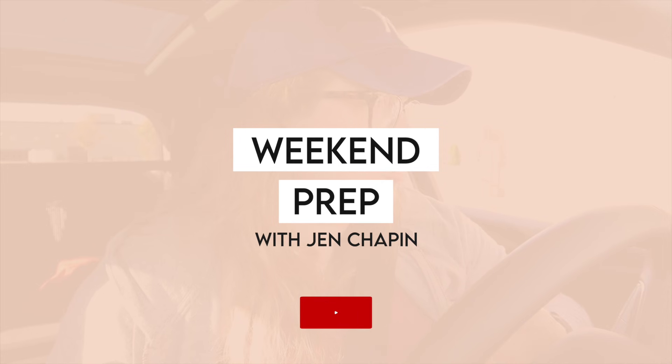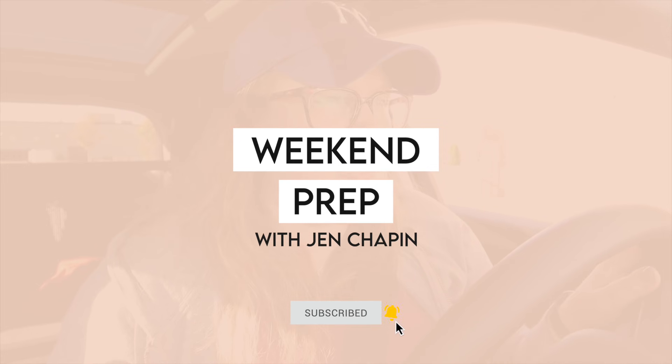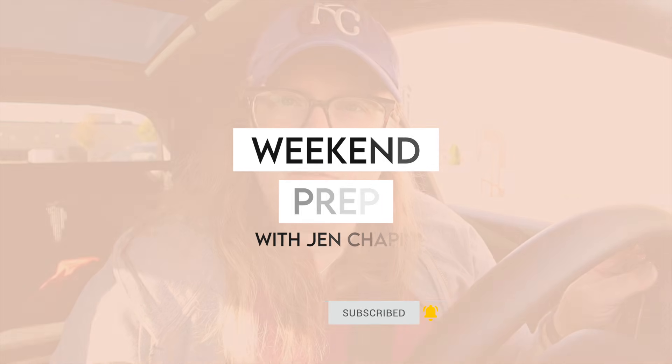Hey guys, it's Jen. Welcome back to my channel and welcome back to another weekend prep video. It is currently Saturday morning about 9 a.m. I'm in the drive-thru at Starbucks getting myself an almond milk flat white. If you're new to my channel, welcome. My name is Jen. I am a full-time working mom and in these videos I just like to share with you what I try to get done on the weekend to prepare for the upcoming work week.